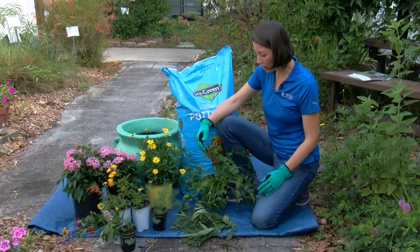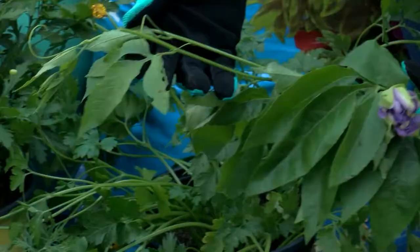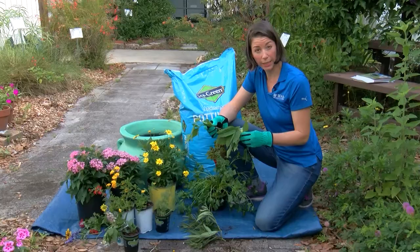A few that I have here are parsley. I also have passion vine, or maypop passion flower — this one is a native, it's Passiflora incarnata, and it has a purple flower that hasn't yet opened as it's morning. The gulf fritillaries use this as a host plant.